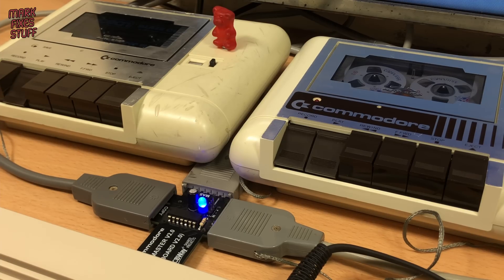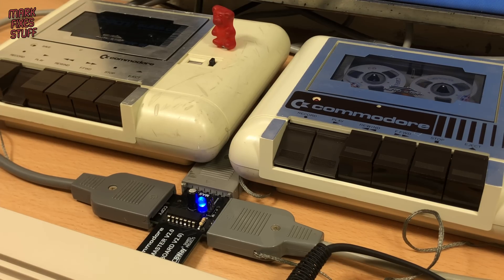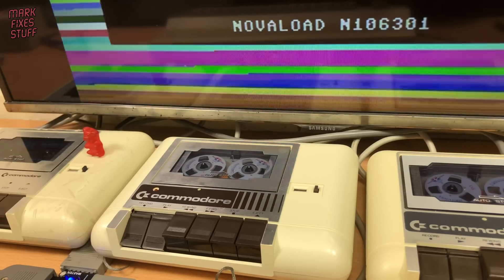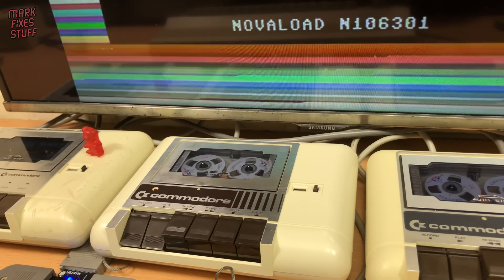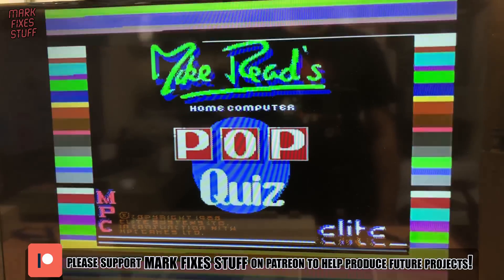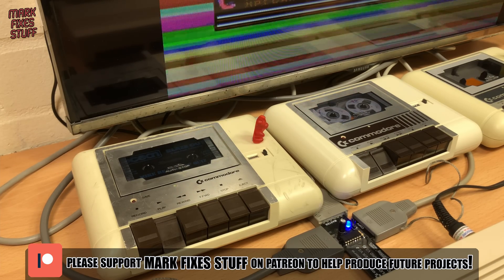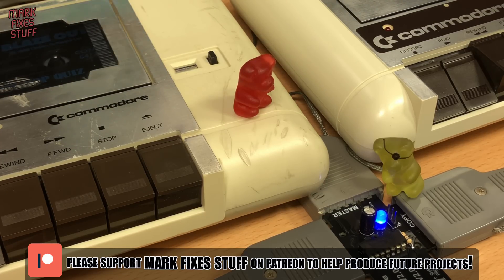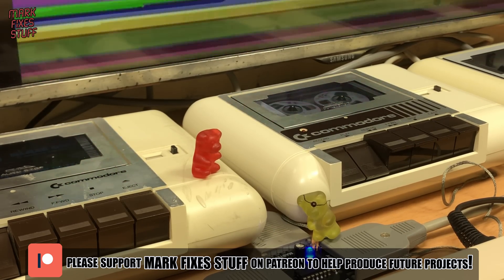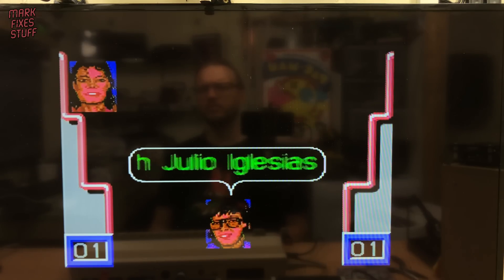With that problem solved, the MFS pirate factory swung into full swing. Although Dataset 2 decided it no longer wanted to play anymore — maybe it has a conscience. I'm loading the game as it copies, although that's not required; it just looks more interesting on camera. I hope you're enjoying this video about my swashbuckling and fairly pointless retro adventure. If you'd like to help me make more, perhaps you'd consider chucking some change into the hat at patreon.com/markfixesstuff. Patrons get ad-free early access and behind-the-scenes exclusive videos. You'll also get your name up in lights in the Patreon credits.